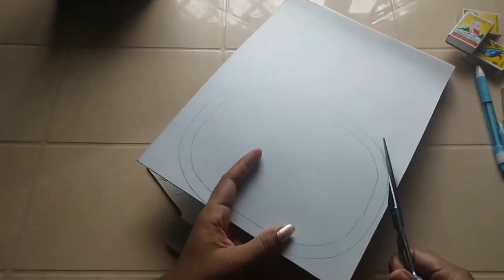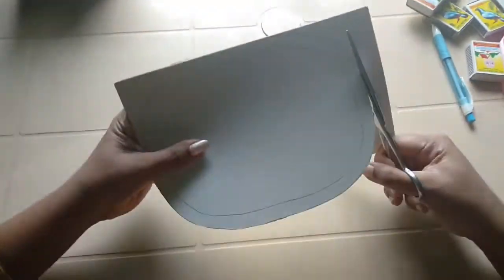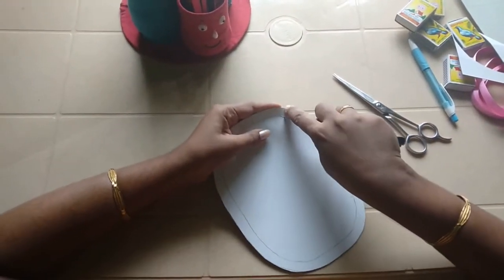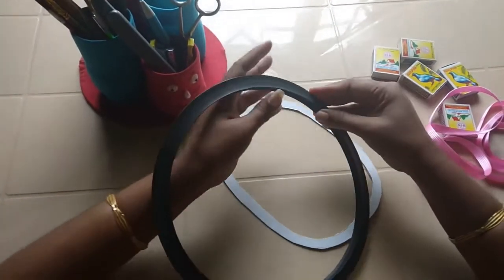Hello everyone! Please like and share the video. If you like and share the video, subscribe and hit the bell button. If you want to make a cardboard piece, you will need to cut the cardboard piece.